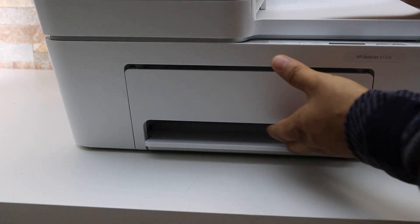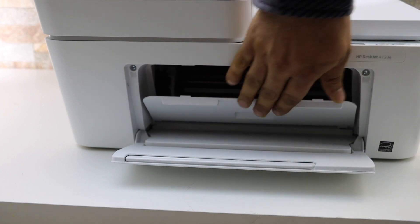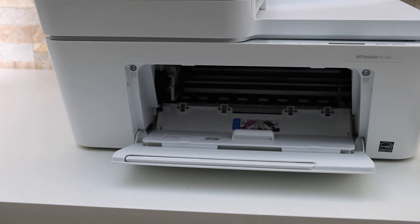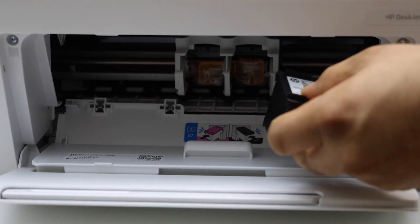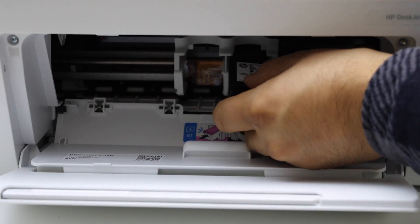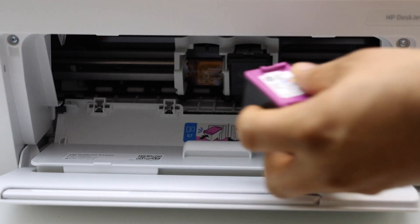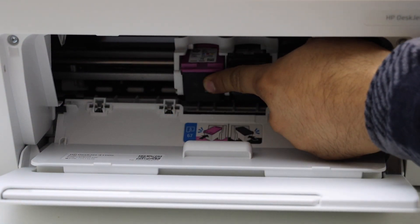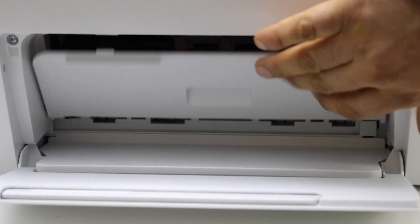Open the front door. You can see there is one door here and the ink door is here. Wait for the ink cartridge chamber to move and come. Install the black ink cartridge here — push it in, you will hear a sound. Then install the colour ink cartridge. Now close the ink cartridge chamber door.